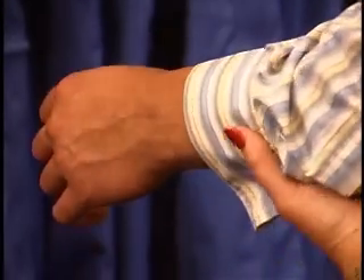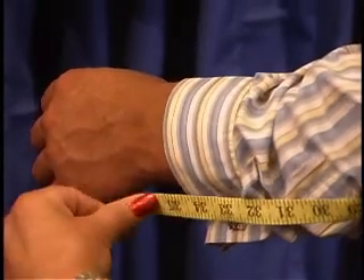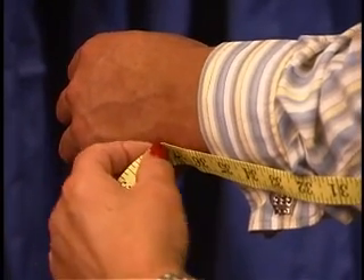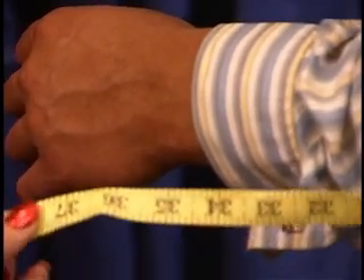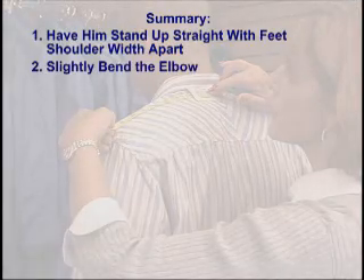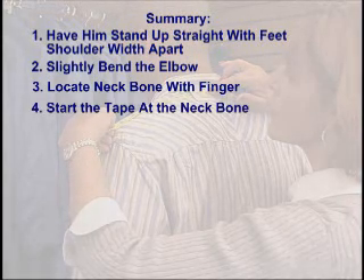If they're wearing a long sleeve shirt, go ahead and pull that up a little bit and you can find the wrist bone right there. You're going to go slightly past that point. And if I pull this out, I can see that Jeremy's sleeve length is 37 and a half.